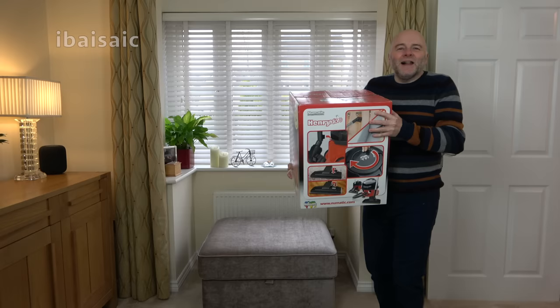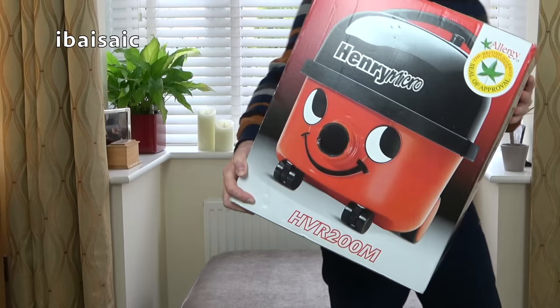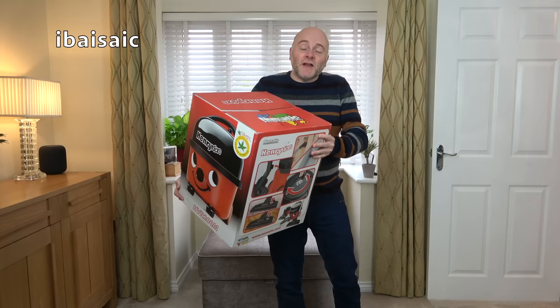Hello, it's you again. Yes, I have in my hands yet another pneumatic Henry. This is a Henry Micro and another gap filled in my pneumatic collection.